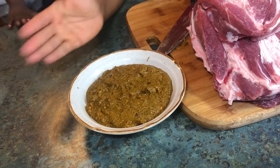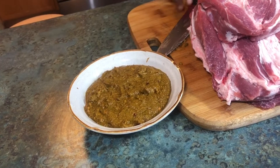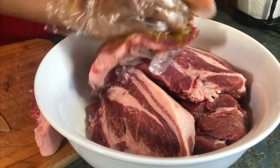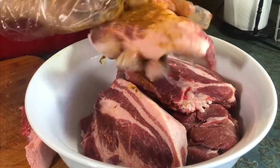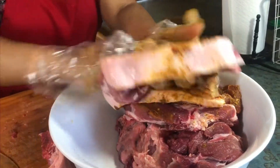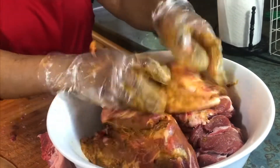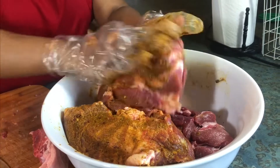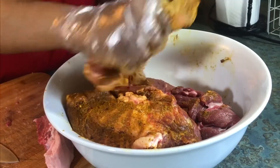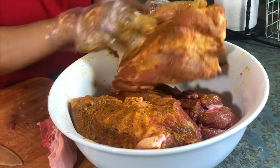I just mix the dry spices that I had — mostly dry pepper, as I already listed. I'm going to season the meat now. I slice my meat into flat chunks and just massage the seasoning into the pieces well. When you keep it overnight, it has the best results because the seasoning can penetrate the meat well. Keep it in the fridge overnight for best penetration.